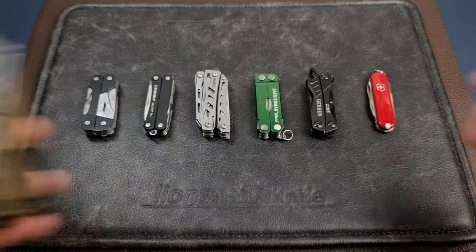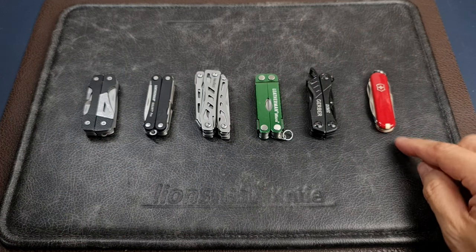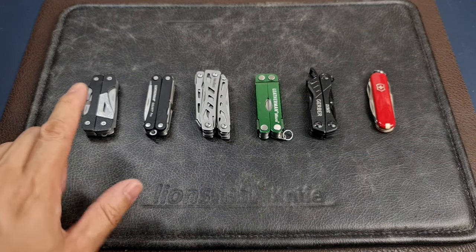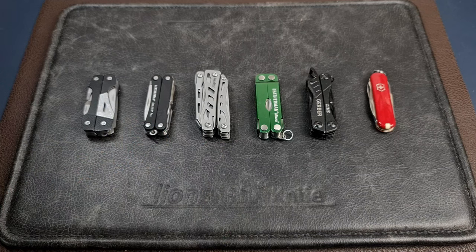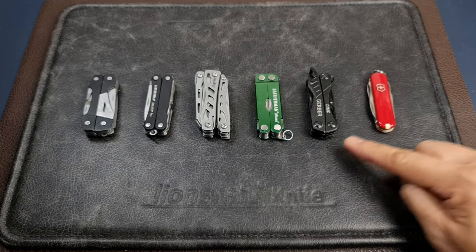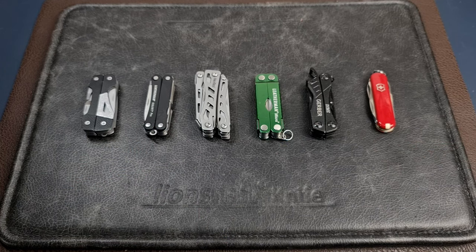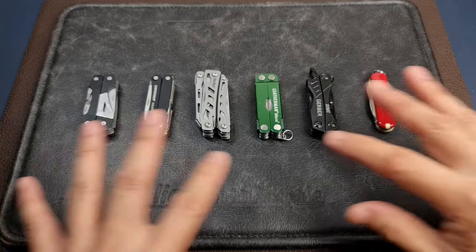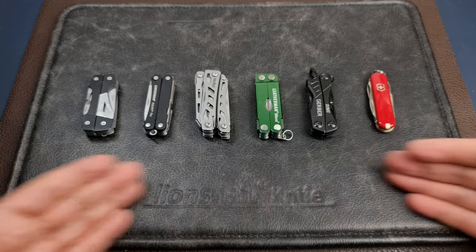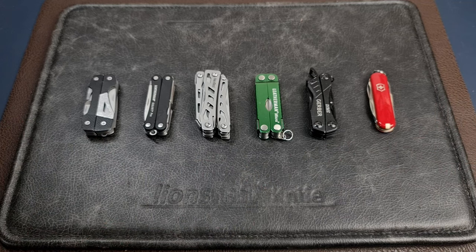This discussion is really about these mini keychain tools — for example, the Gerber Splice, the Leatherman Squirt, the Nextwo Mini Flagship, the Leatherman Micro, the Gerber Dime, and the Victorinox Rambler. The question is whether this style and size of multi-tool is relevant to bring out into the field.